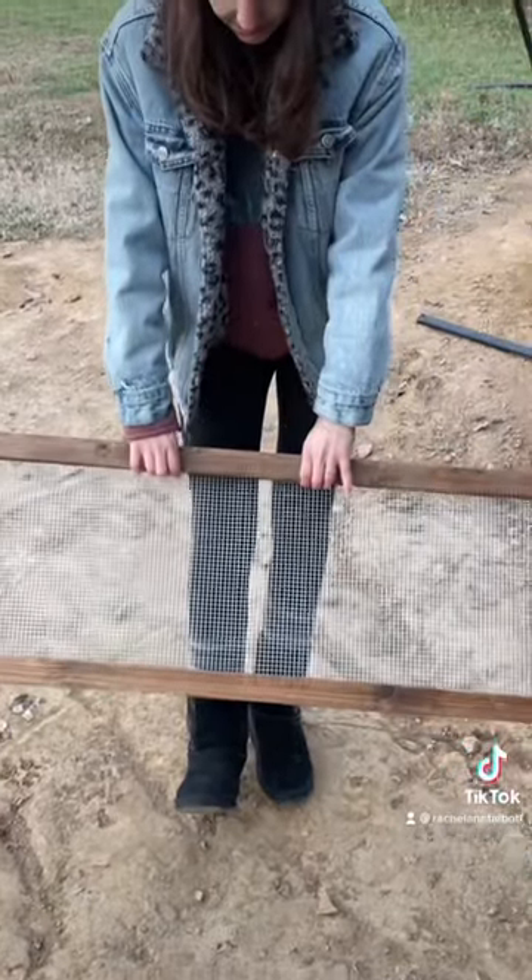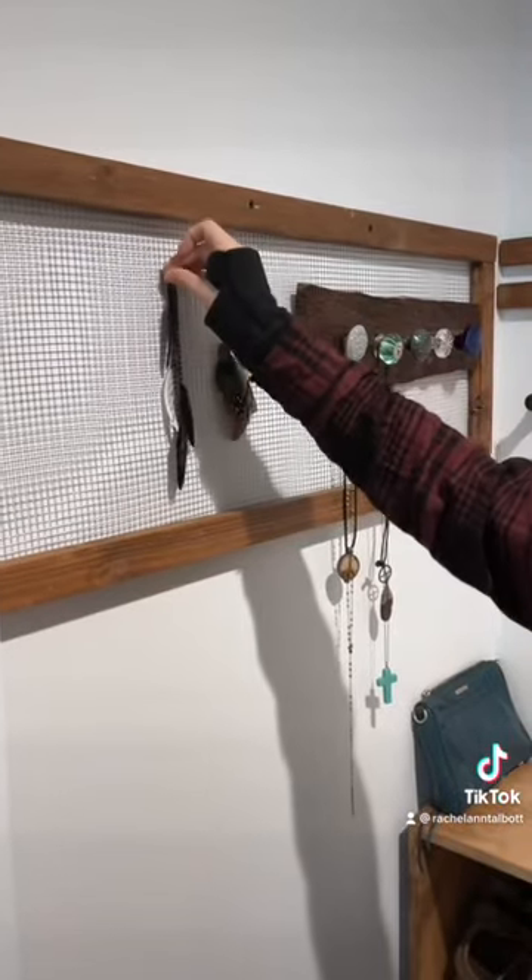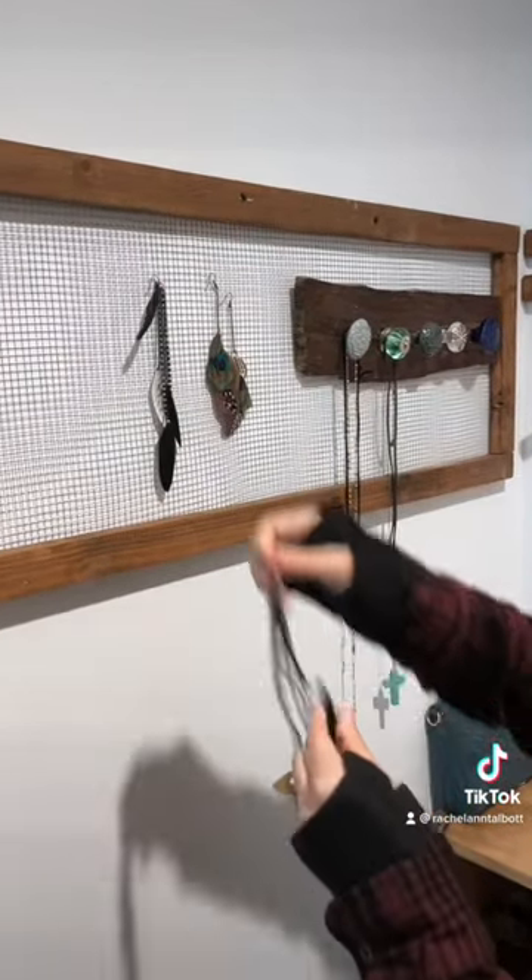I made this really simple rectangular frame, and I drilled some chicken coop wiring behind it, and that's going to be for earrings to display them.